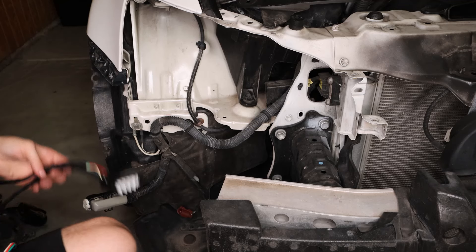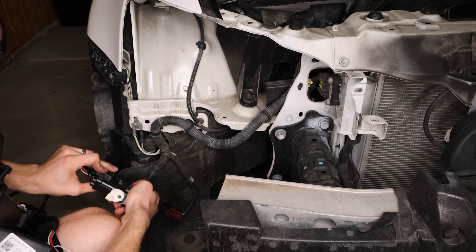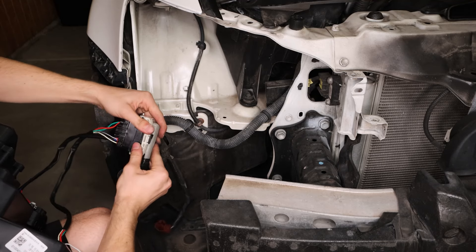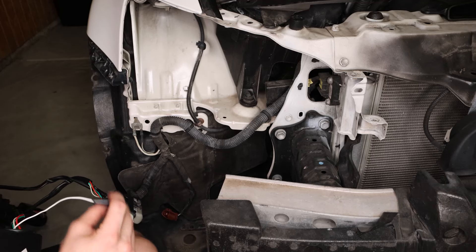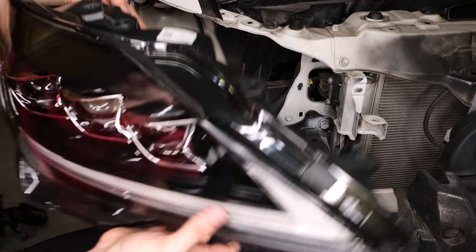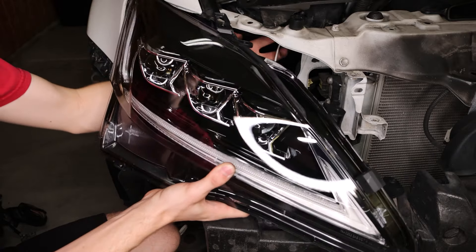With the new headlamp, it is pretty straightforward. All we have to do is plug in the harness to the clip right here, slide this piece forward once it clicks — we're good with that. Then we're going to have this little piece of wire exposed, and we're just going to place the VLAND headlight here, making sure that this wire is tucked underneath and that we can get to it easily in a little bit.